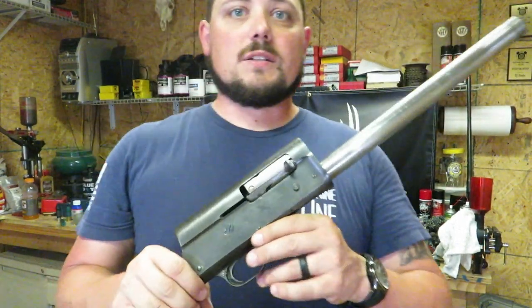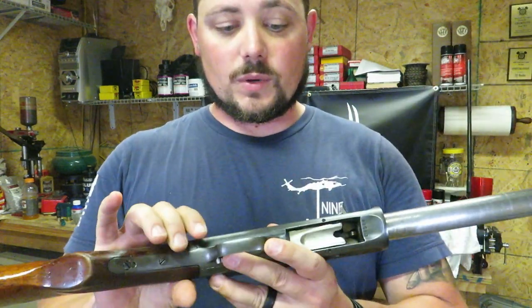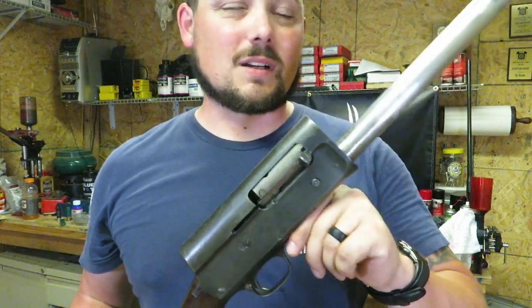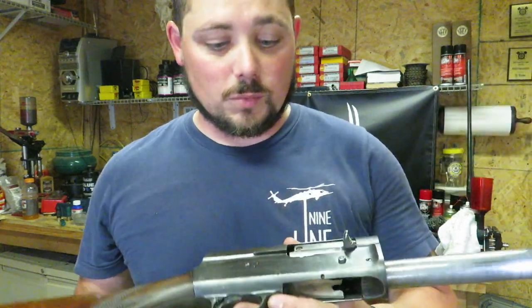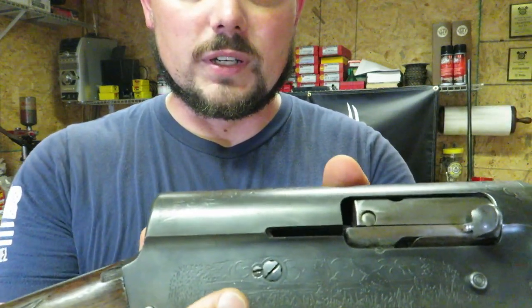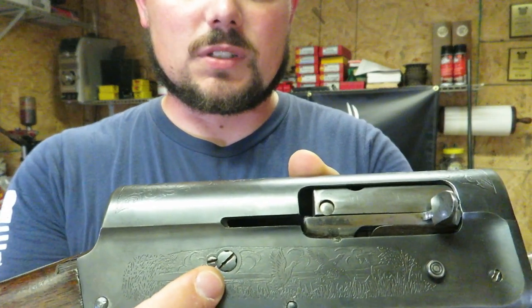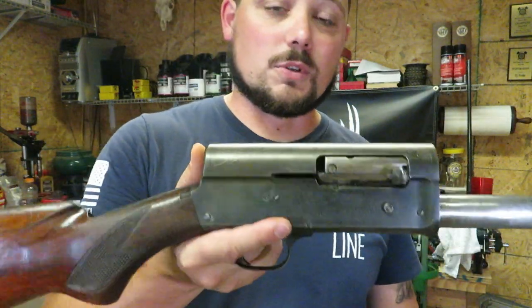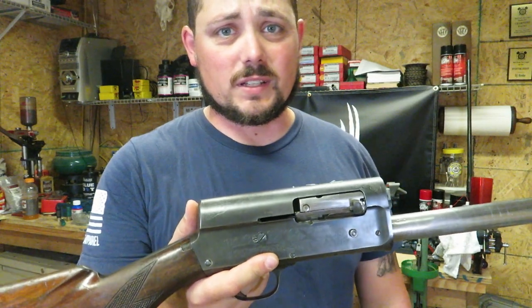Unlike other shotguns, in order to get this guy out, we've got to start breaking these down. What I do like about this — you really don't need punches to take this shotgun apart. For the most part, you have these screws that have a set screw and then the actual screw itself. Make sure the screw is lined up for your set screw, then the set screw comes out. Almost all of this is broken down with a flathead screwdriver. Just make sure you've got the right size flathead. So let's get to the bench.